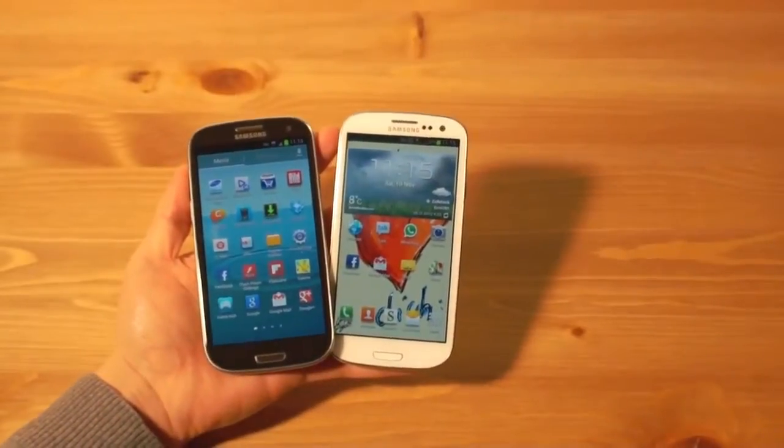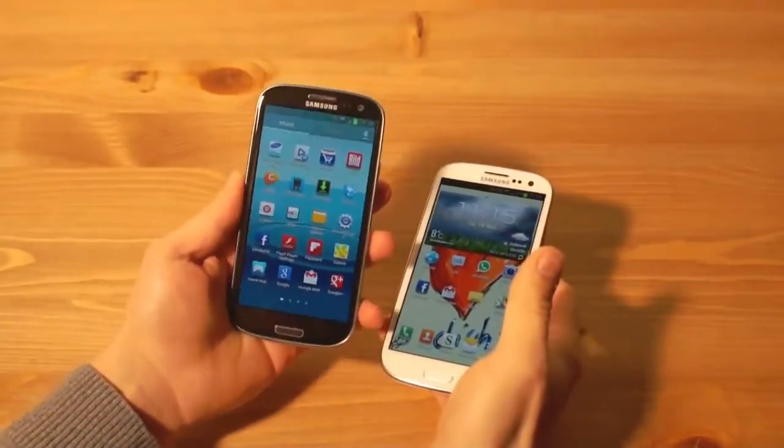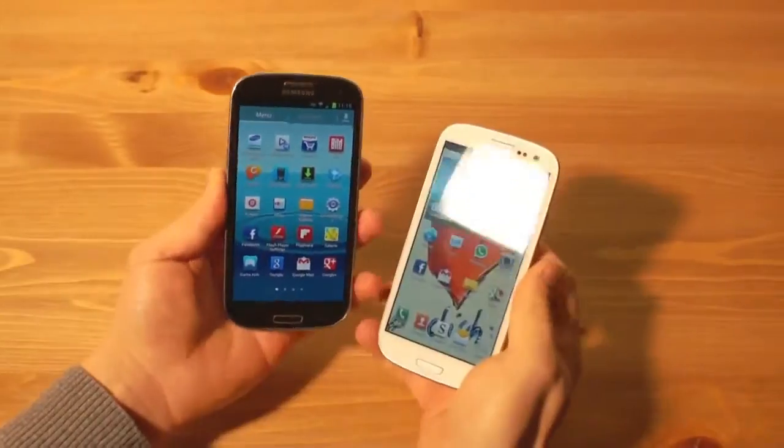Hier ist der Lars von AllAboutSamsung, und heute gibt's von mir eine kleine Review: das Samsung Galaxy S3 LTE — also das GT-I9305.